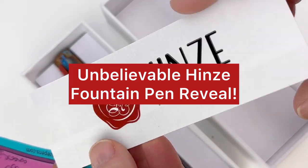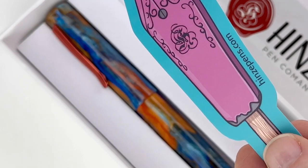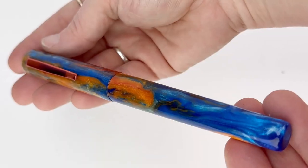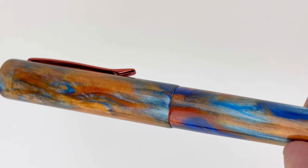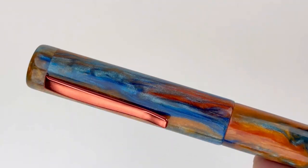Are you ready for another Heinz fountain pen? Today we're going to take a look at the Heinz B24 Nebula. In this unboxing, you're going to see the same packaging and inserts as in the other Heinz pens. To summarize, it's very classic and very clean.